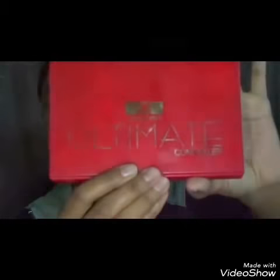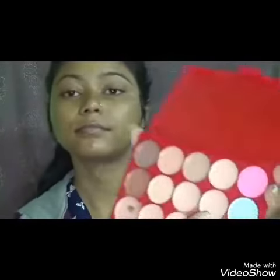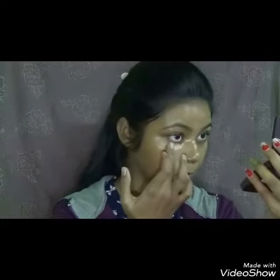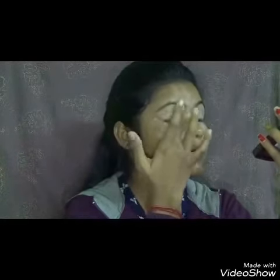So I have primed my face. Next I will be using the ADS Ultimate Concealer Palette to conceal my problem areas and dark circles. I am using this shade to cover up my dark circles, taking the concealer with my fingers. This is a very nice creamy concealer, good for dry skin. I am also applying the concealer on my eyelids so they will be well primed for the eye makeup.